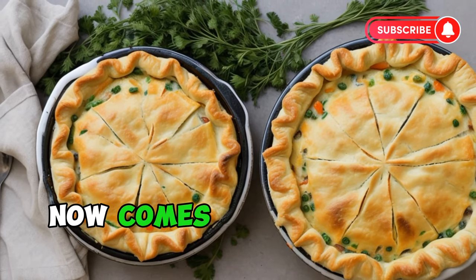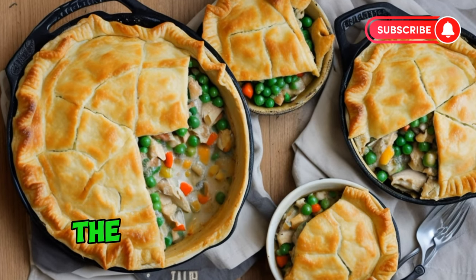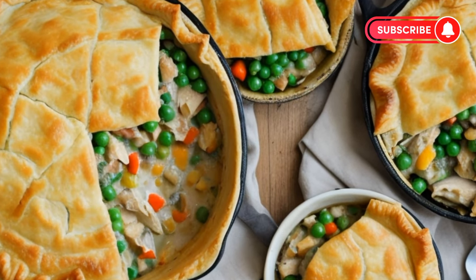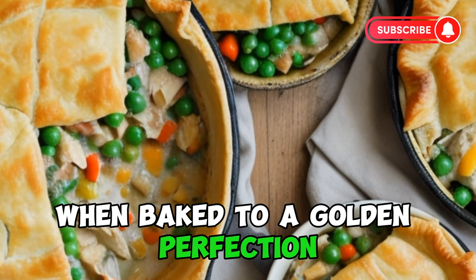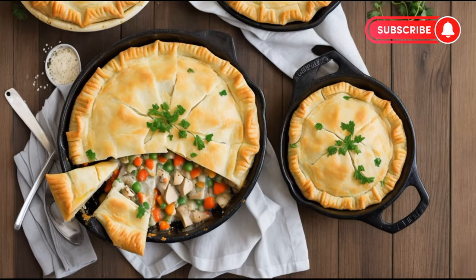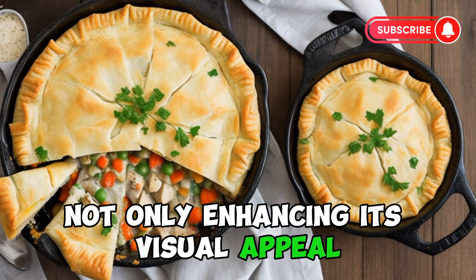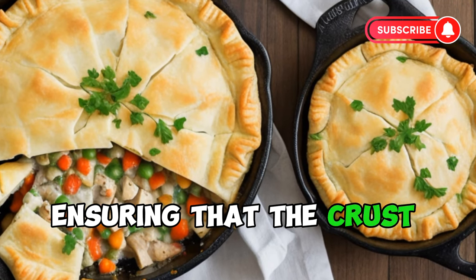Now comes the crowning glory: the crust. Whether homemade or store-bought, the crust is a crucial element that transforms a humble chicken stew into a show-stopping pot pie. A flaky, buttery crust, when baked to a golden perfection, provides a satisfying crunch that gives way to the sumptuous filling within. The top crust is often adorned with a few artistic slits, not only enhancing its visual appeal but also allowing the savory steam to escape, ensuring that the crust remains crisp.